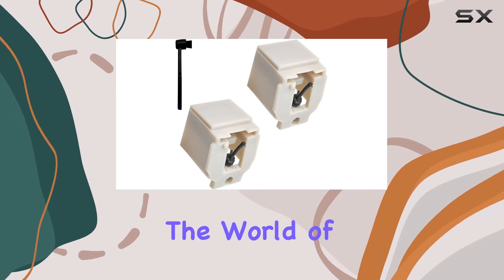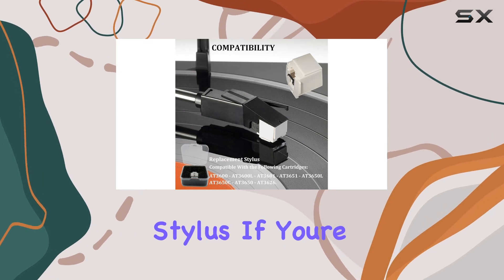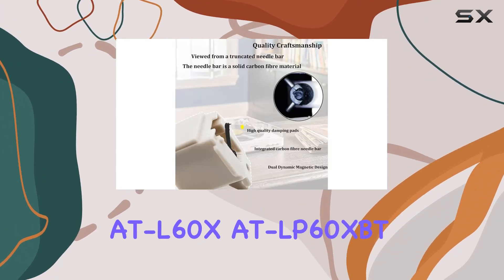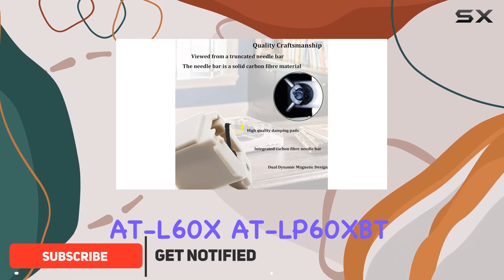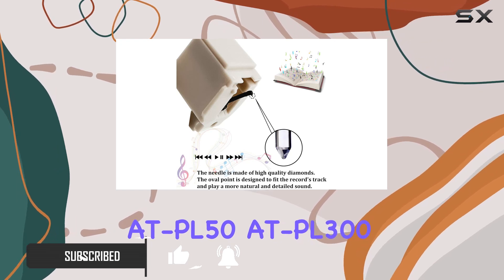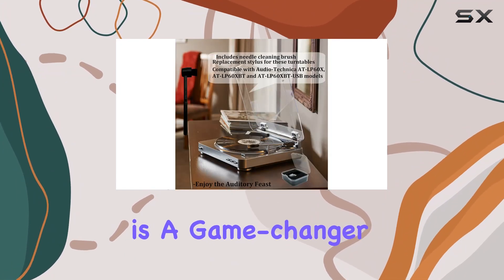Today, we're diving into the world of vinyl with the ADN 3600L replacement stylus. If you're a proud owner of Audio-Technica turntables like the AT-LP60, AT-LP60X, AT-LP60XBT, AT-LP60USB, AT-PL50, AT-PL300, or AT-LP2DUSB, this stylus is a game-changer.